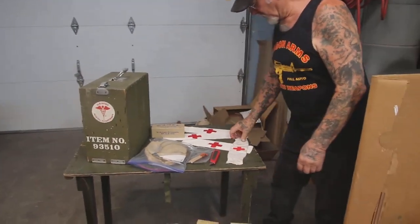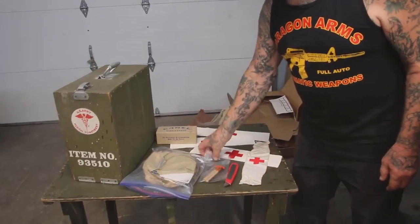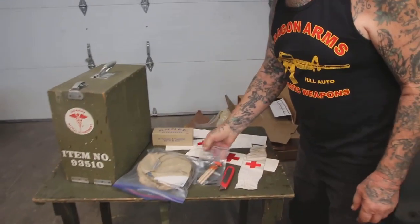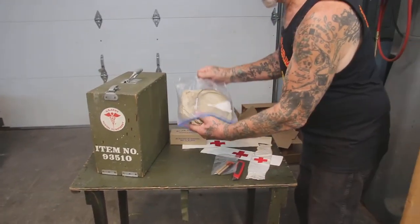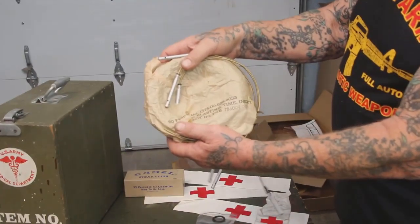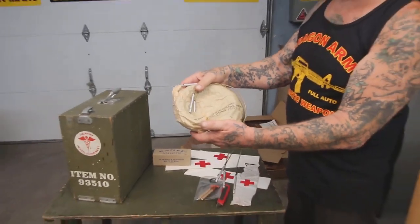We got World War I and World War II Red Cross armbands. Over here we have detonators, used for the charge for the dynamite. And check this out — blasting caps, World War II. They'll look good on my explosive cabinet.